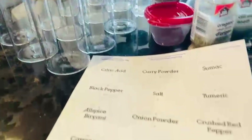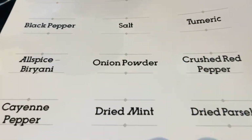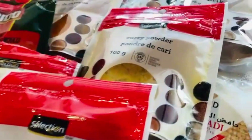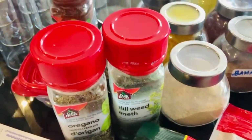I washed all the jars and placed all the spices on the counter. Made some spice labels from Avery templates on the computer. I have these bulk spice bags — I prefer them because they're cheaper than getting the jars. These are like two to three dollars, and the jars are about seven to eight dollars.